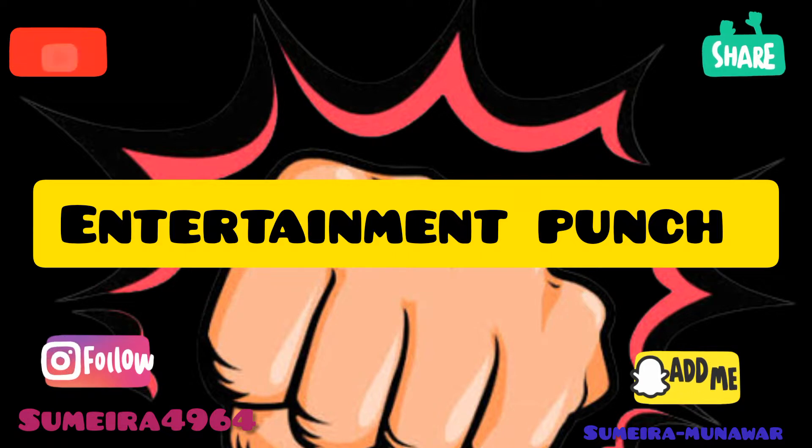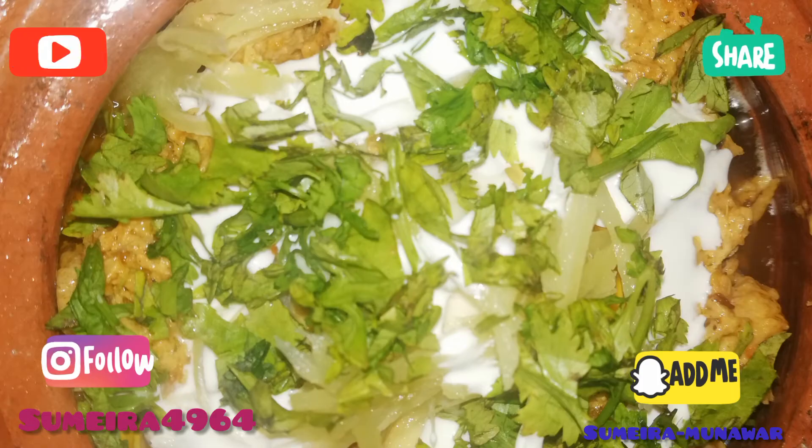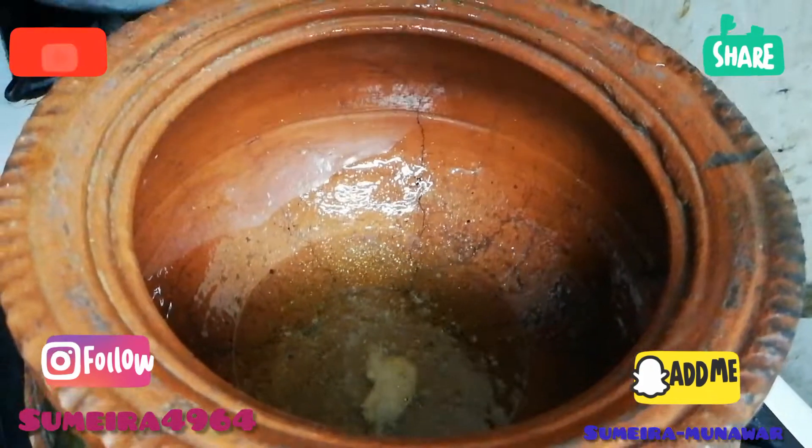Assalamualaikum friends, welcome to Entertainment Punch and J.I.A.N.O. Today the recipe is our Chicken Mckney Handi — yes, it is Chicken Mckney Handi.